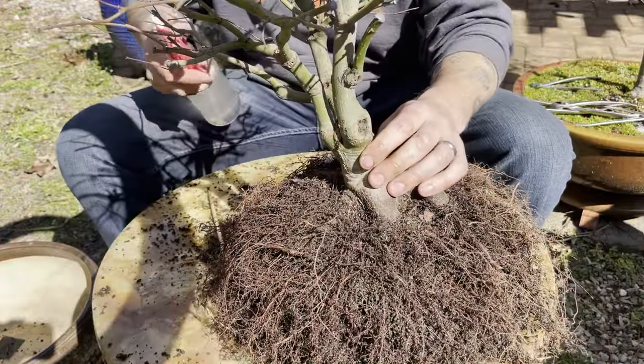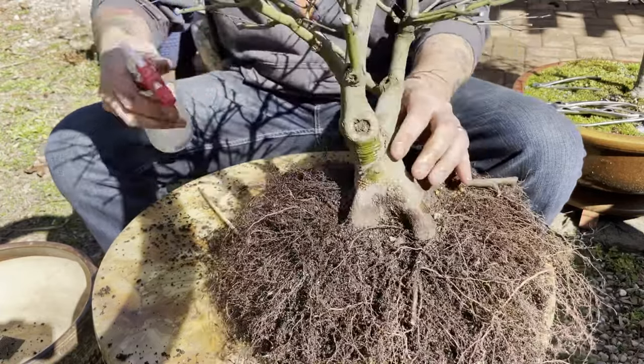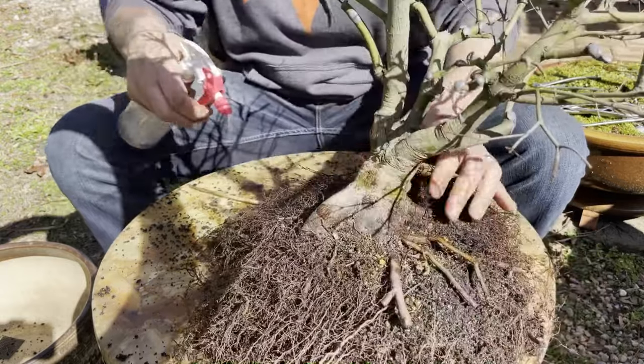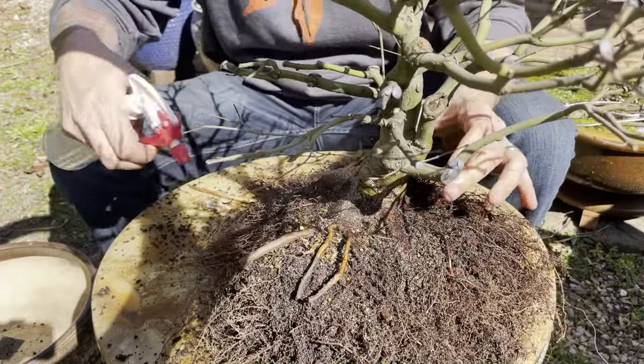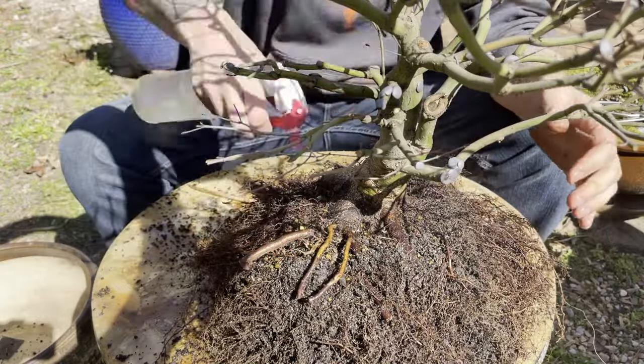As we continue to work down into this root ball out in the sun, these roots are starting to get a little bit dry. Make sure you're always giving them a spritz every couple of minutes to keep them moist. We don't want to overdo it — it's a lot harder to loosen the soil when it's sopping wet — but we definitely want to protect those fine fibrous roots during this process.